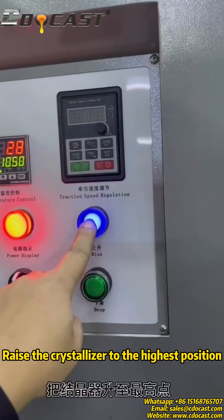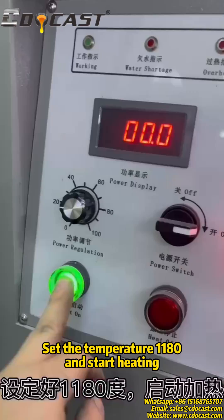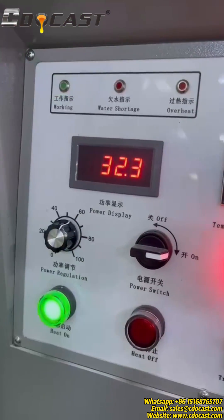Raise the crystallizer to the highest position. Set the temperature and start heating to begin melting the copper.